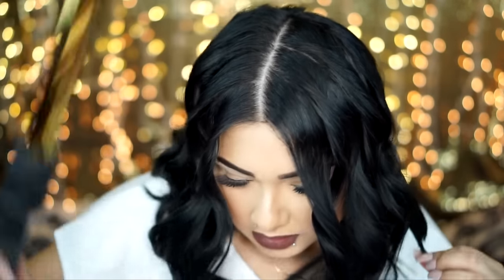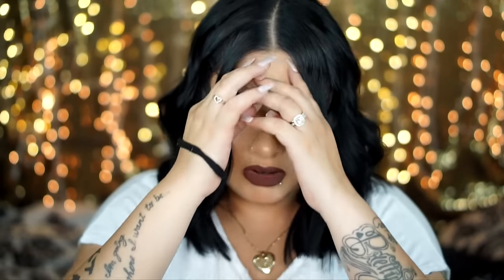Let the curls cool down. I usually apply some texturizing spray — it's from Big Sexy Hair, I believe it's called. But I don't like how my hair feels after because it feels oily. I really want my hair to stay like this for tomorrow, so what I usually do is just go in with my fingers and kind of mess up the curls so they're not all clumped together.